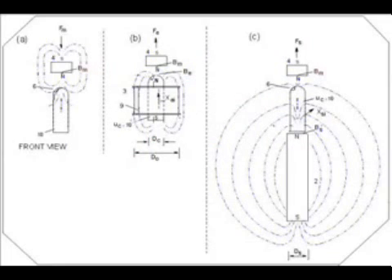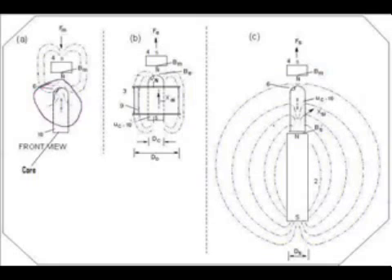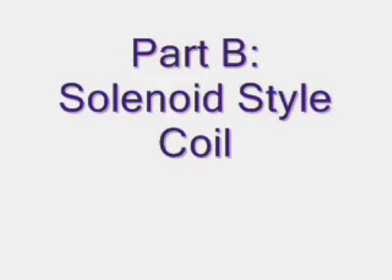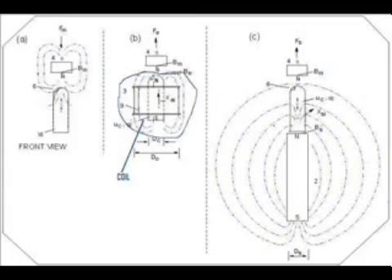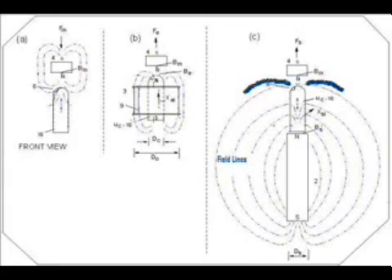What you're looking at here is a drawing of something called a solid-state generator. The generator consists of A, a core, either ferrite or soft steel. Both types are used in other patents. Part B is a solenoid-type coil with the part A core inside. Part C is the addition of a magnet to create a stationary magnetic field. From here, we can estimate the magnetic flux as shown in figure C.